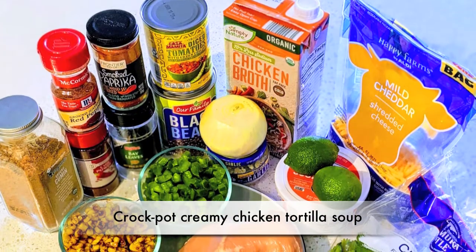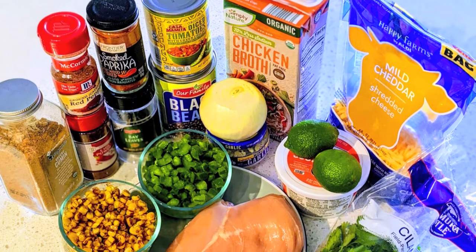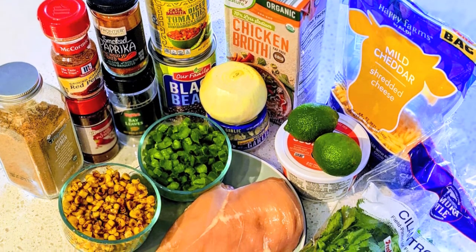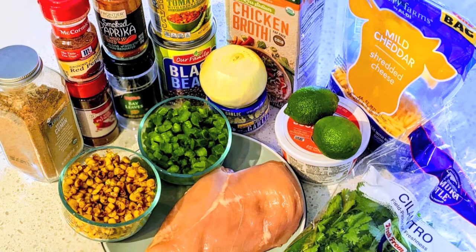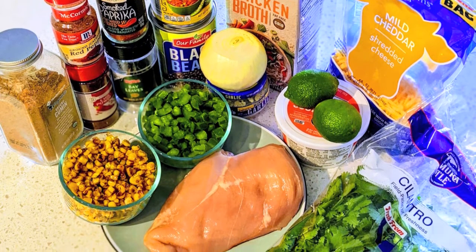For the chicken tortilla soup you will need chicken broth, a can of diced tomatoes with chilies, a can of black beans, an onion, garlic, green pepper, corn, chicken breast, sour cream, cheddar cheese, lime, cilantro, and a variety of spices which I'll go over later.